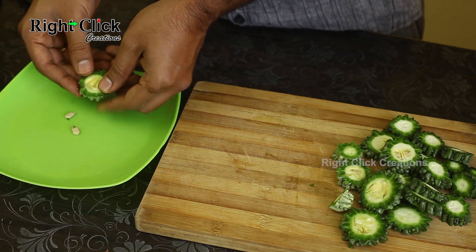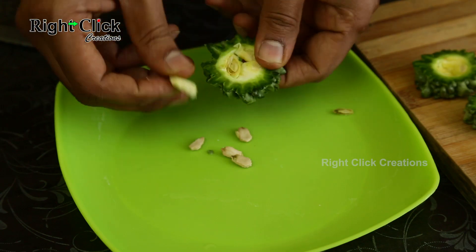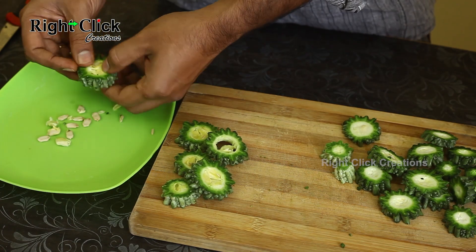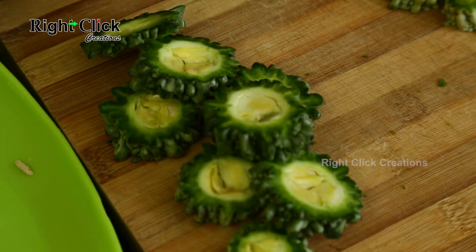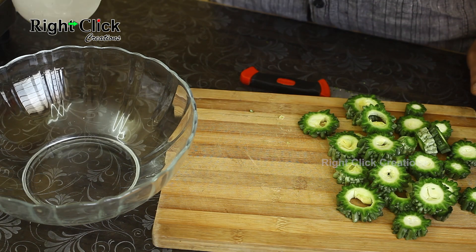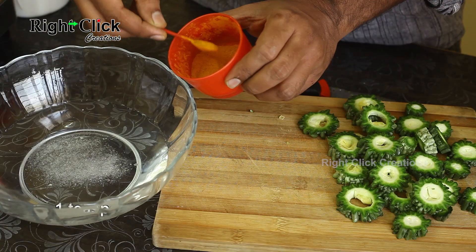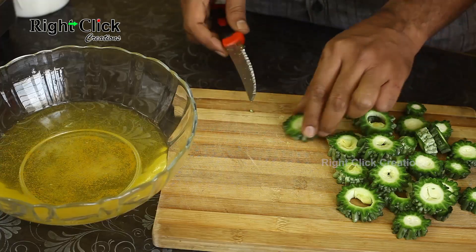Discard the seeds — though depending on your recipe, you can also keep the seeds while preparing. In a bowl, pour sufficient water, add one to two teaspoons of salt and one teaspoon of turmeric powder.